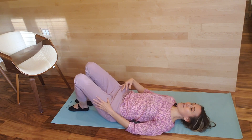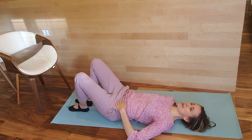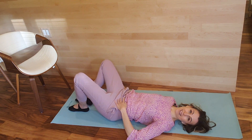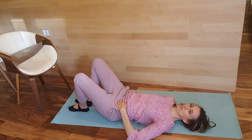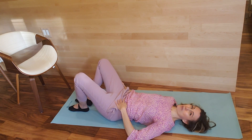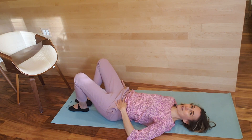Then we're going to do knee fallout on the other side. I always like to have my hand on my hip just to make sure I am not rocking like a boat. It's really important for me to help people feel like Pilates is accessible, because it does usually have a relationship to more intense workouts. But Pilates is a brilliant way to activate your core and the whole body in better alignment, focusing on exploring your body and gaining awareness — and that is absolutely for everyone.